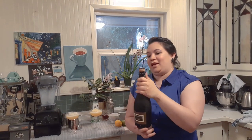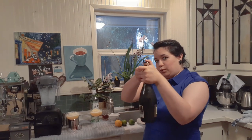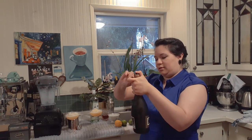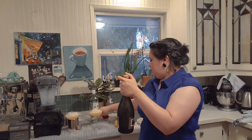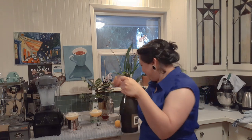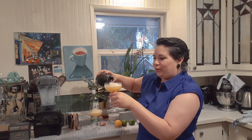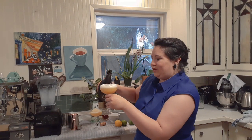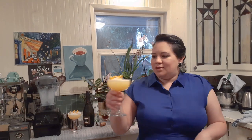Now for the fun part — you top it off with champagne. When you open a champagne or any sparkling wine, you want to make sure your thumb is on top of the cork and don't point it at anyone when you unscrew the wire. Now we're just going to pull the wire off and top each of these off with some champagne. We topped it off and I also made some cute little orange twists.